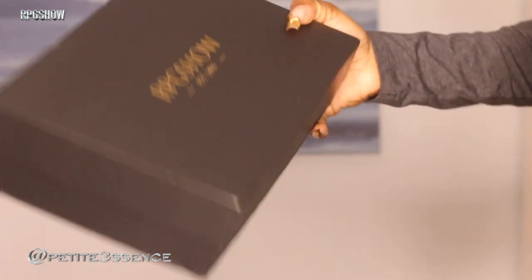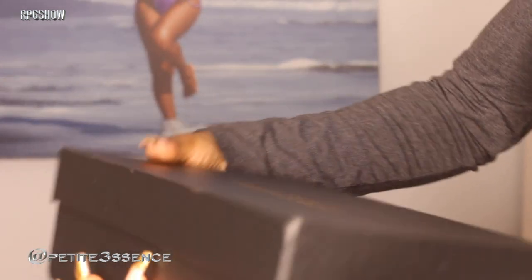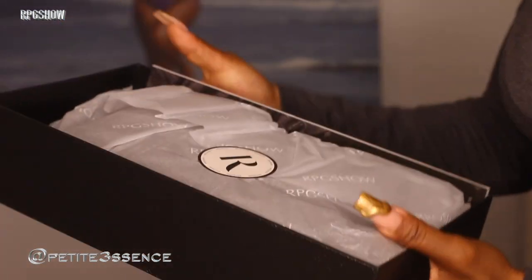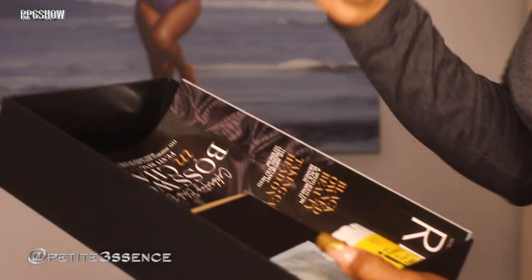Same packaging as always — a drawstring bag and then a box, with nice little tissue paper and the wig inside. We're going to get into that in a few.